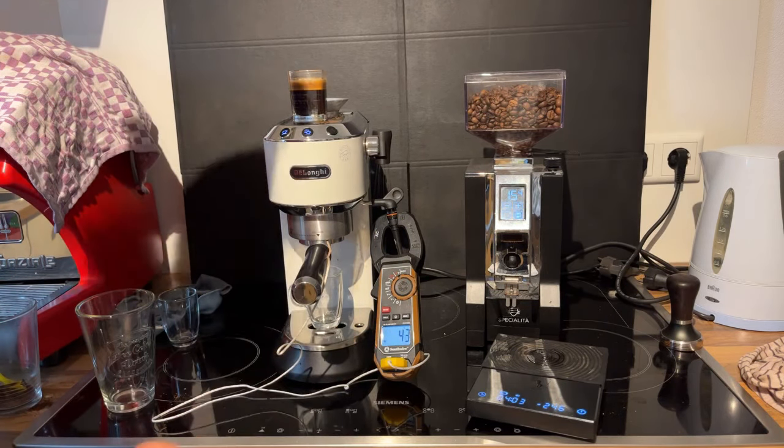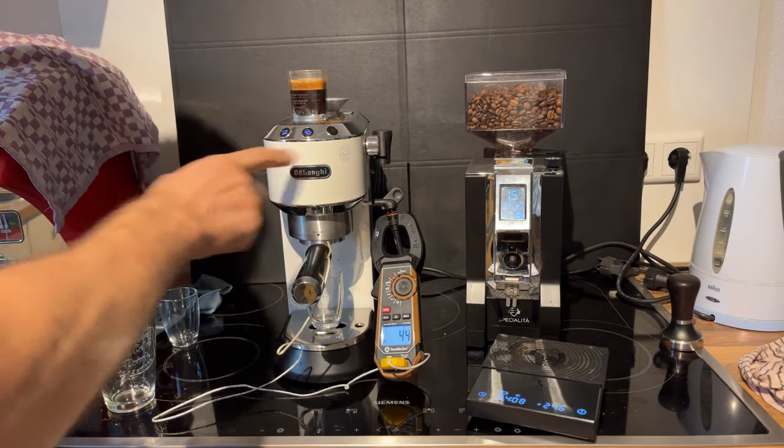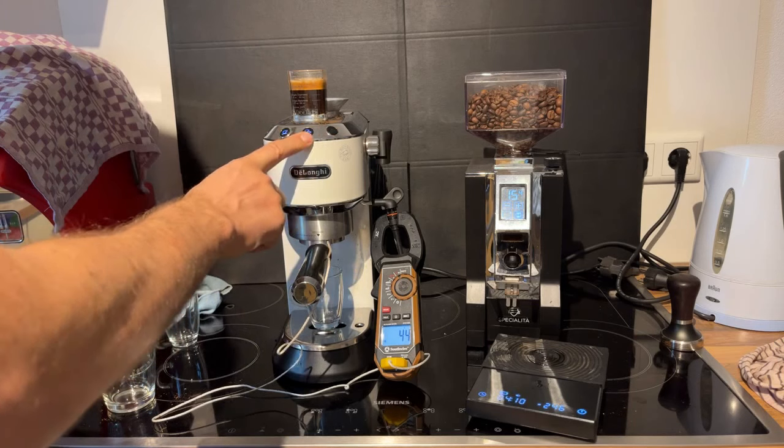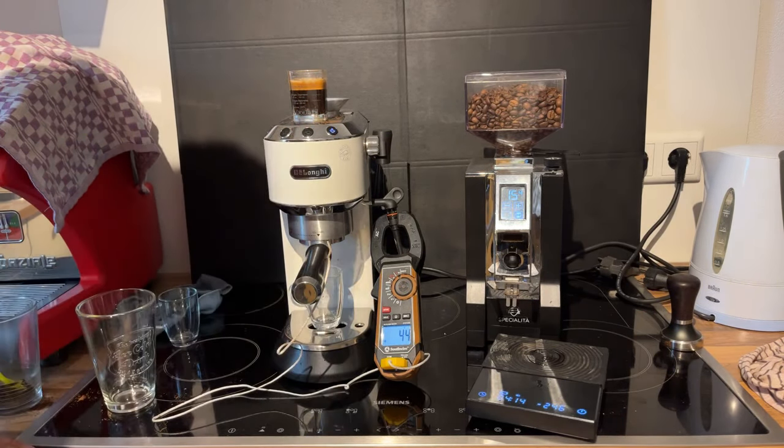We're starting here again at 42 degrees at the group head. Now I'm going to let the steam mode blink three times, abort the steam mode, and then pull the shot. So here we go — one, two, three — abort, and let's go.